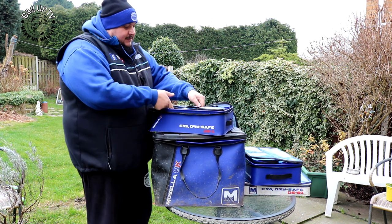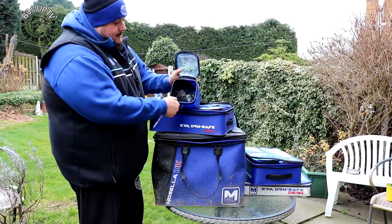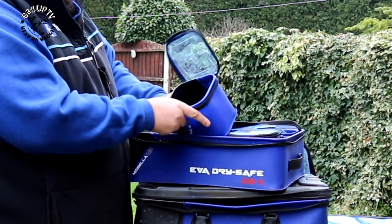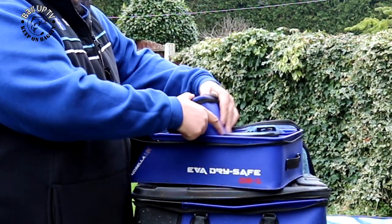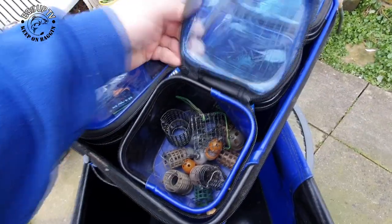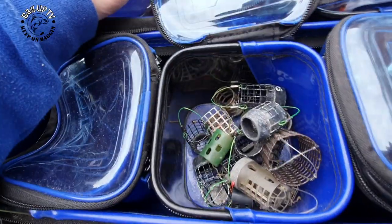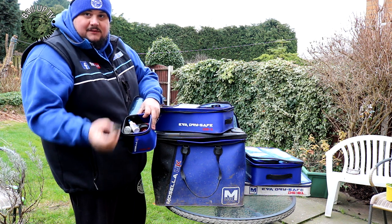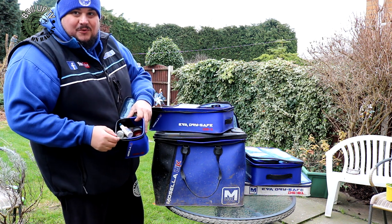In this one I've got my feeders — you get little pockets like that, so all your feeders go in there. I've got different feeders in that one, and in this one I've got my method feeders plus loads of other bits and bats. There's a pellet feeder in there too.